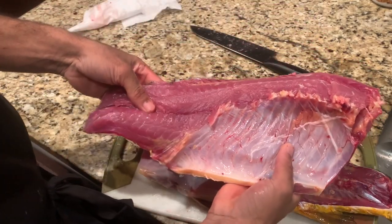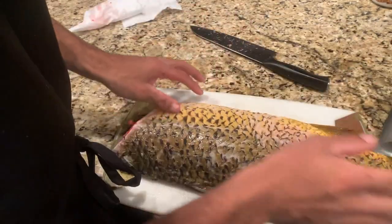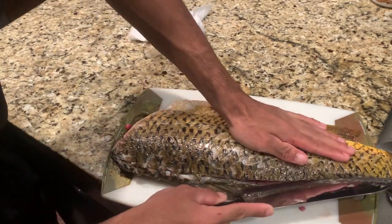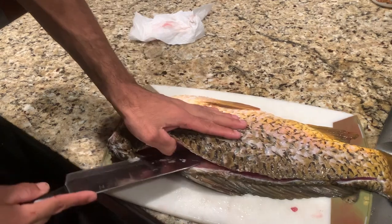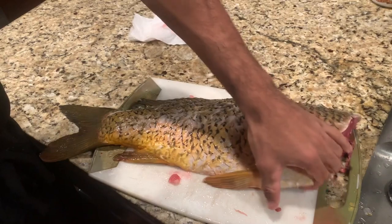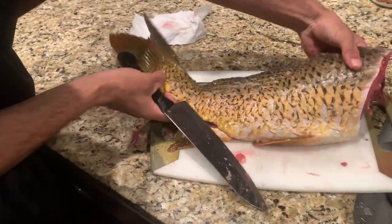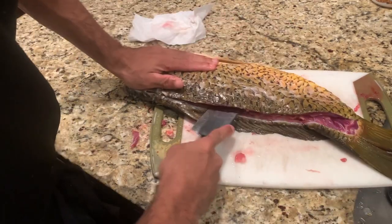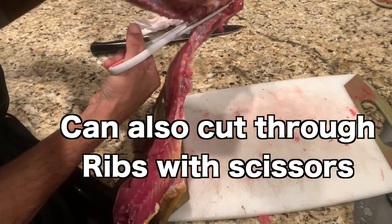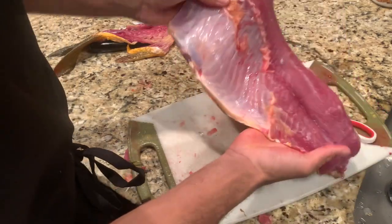Got one fillet! Flip it, clean your knife, do the same thing — shallow cut. Make sure your knife is really sharp. All right, good — second fillet.